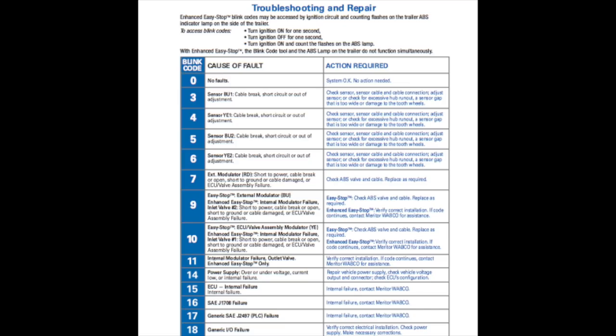Here we have the blink codes for the Meritor Wabco system. Most blink codes are the same between Bendix and Meritor Wabco. To access the blink codes, turn the ignition on for one second, turn it off for one second, then turn the ignition back on and count the flashes on the ABS lamp. To troubleshoot ABS codes on a tractor you may need a program to access your trouble codes, but for most problems you don't need blink codes and it's not necessary to plug a computer into the tractor.